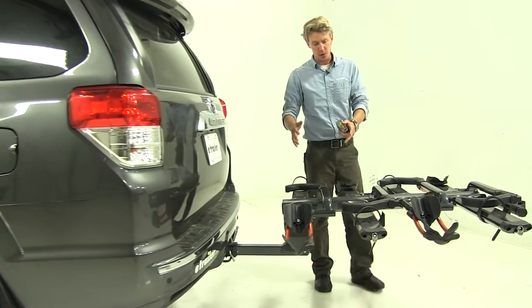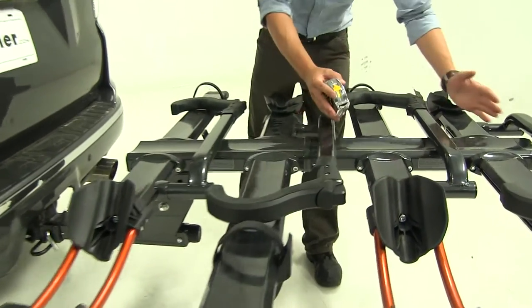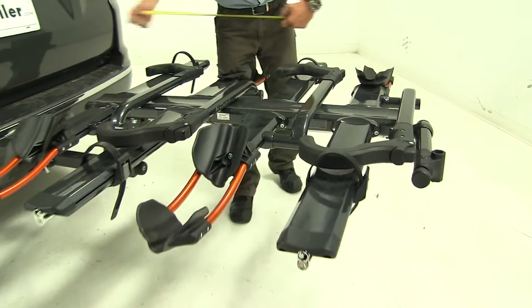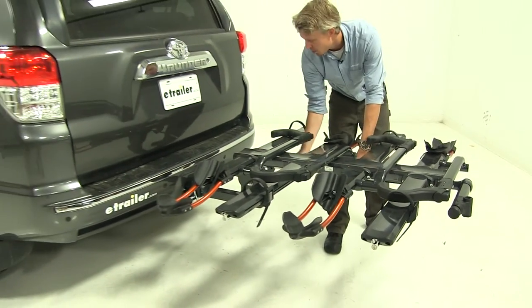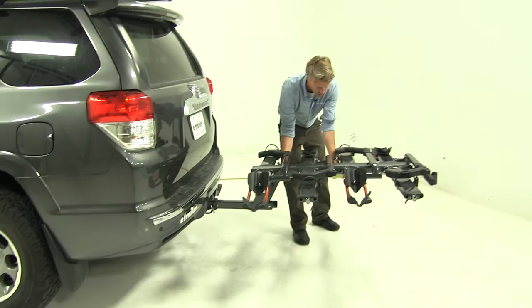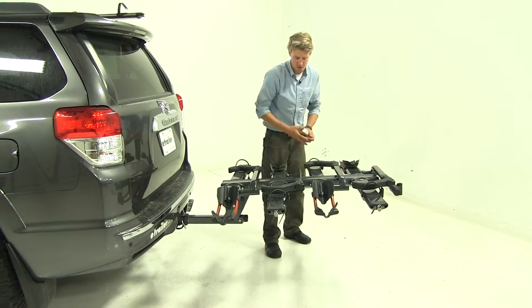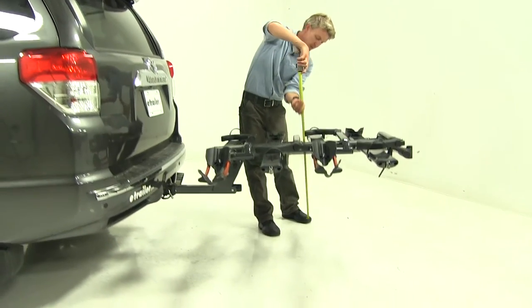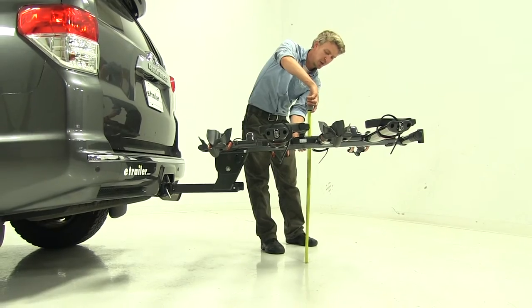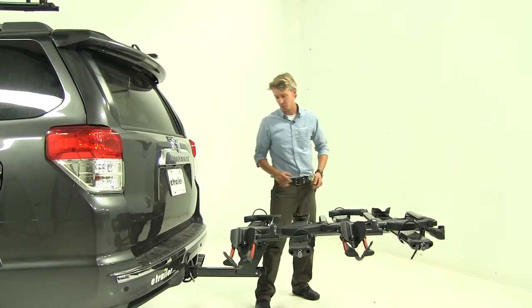If we choose to only carry two bikes with this bike rack, we can actually remove the two-bike addition with just a few bolts here at the back. The length of the two-bike rack is going to be about 36 inches. The ground clearance is about 27 inches — the same — and all the measurements up front will be the same as well.